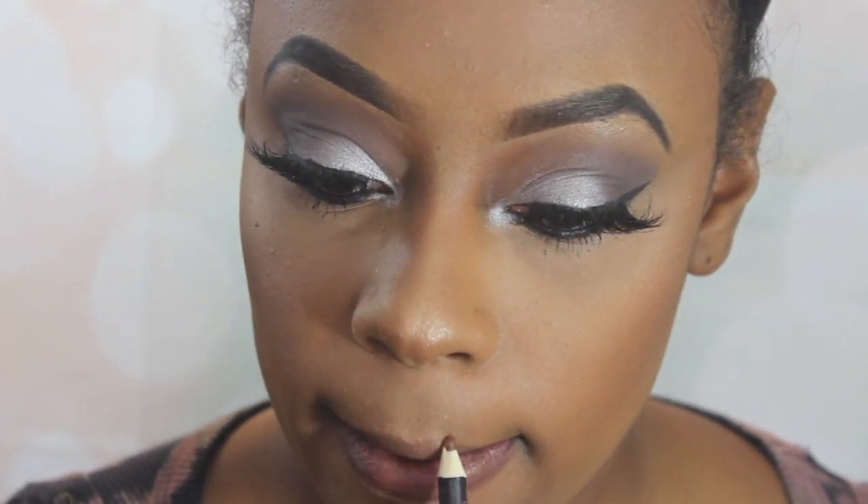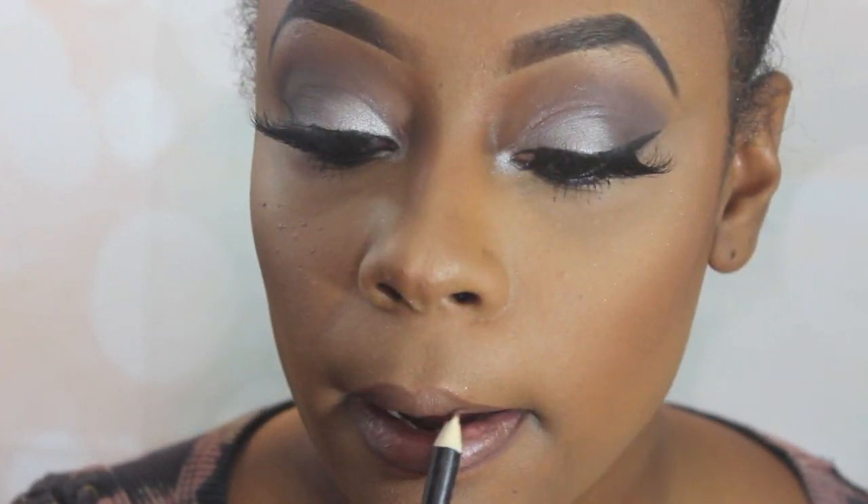I'm going to go in with this lip liner from Clean Color Cosmetics in brown and just align my lips to give my lips some shape. Tommy looks like she just had a really nice full glossy lip, so I went ahead and used this LA Colors clear lip gloss that I got from Dollar Tree and it worked out perfect.